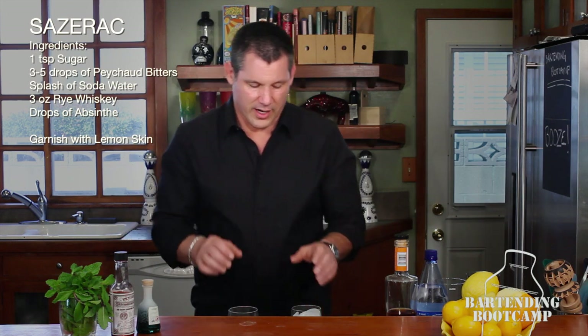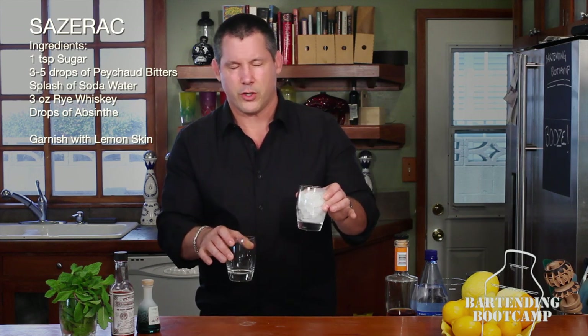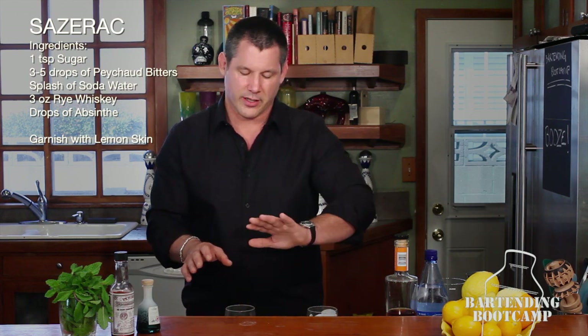We're going to start this cocktail. You're going to need two glasses to make it correctly — two of the same glasses. In one, you put ice because we want that glass to start chilling. Put ice in it, leave it alone.